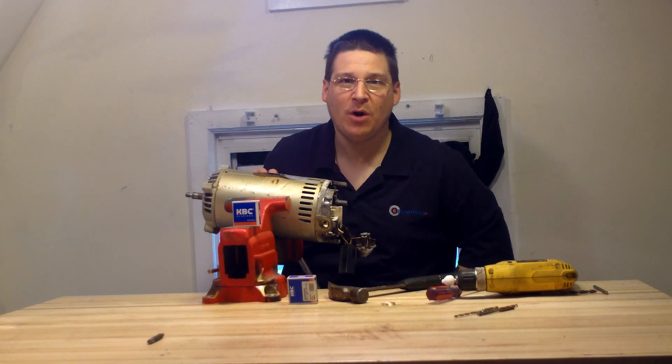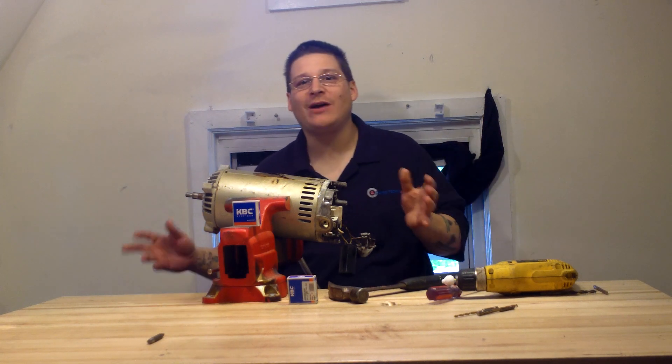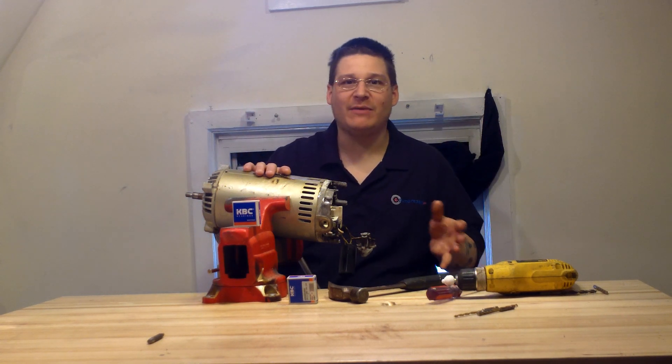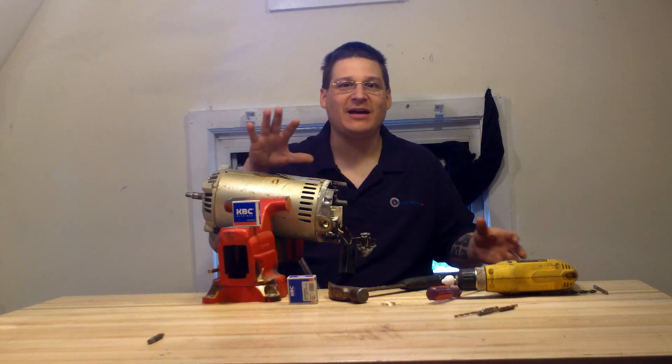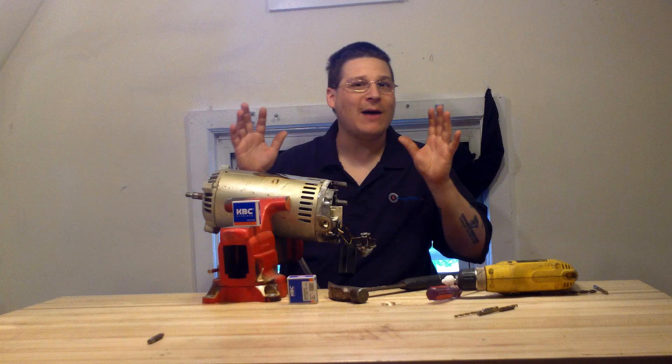Hey, it's Joe Tamargo from wetheadpumpsupply.com. We get a lot of emails and a lot of people posting on the forums asking how to remove their bearings and rotor armature inside a Harvard Super pump, and what bearings are inside. So I'm going to show you.